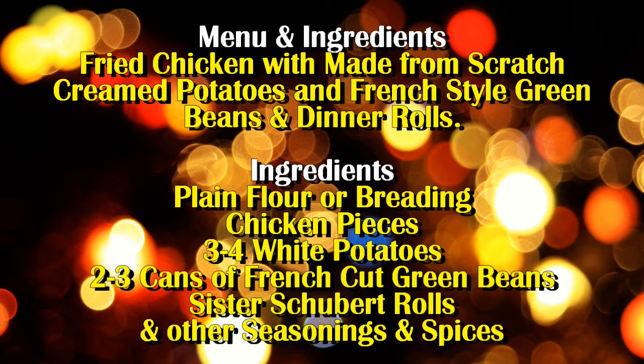Three to four white potatoes, 2 to 3 cans of French style cut green beans, Sister Schubert rolls — y'all, I'm not being paid to sponsor them, but I love her rolls — and other seasonings and spices. I wasn't going to do this on YouTube, but a good friend, a follower of the Life as I Know It channel, suggested that I did. Good thing I had already recorded and uploaded it on Snapchat. If you follow me, you can get my Snapchat name, or sometimes I share it on Instagram.